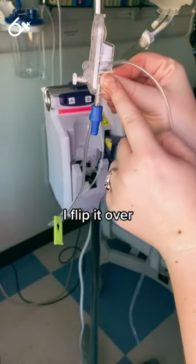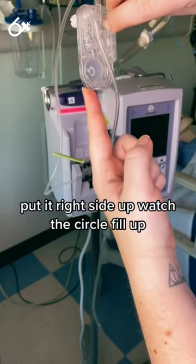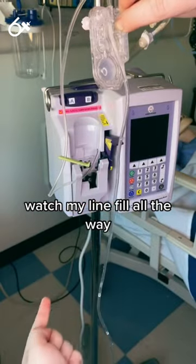First I flip it over, I watch that rectangle fill up, put it right side up, watch the circle fill up, watch my line fill all the way.